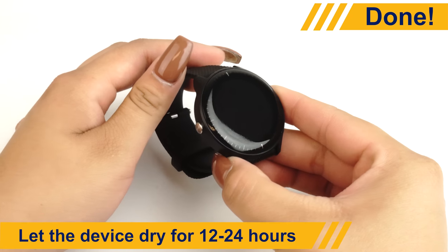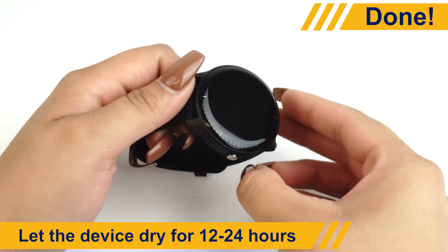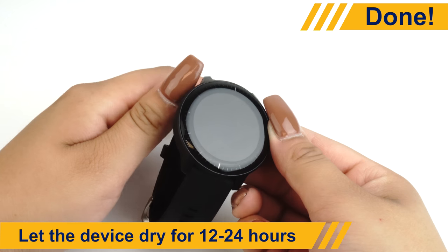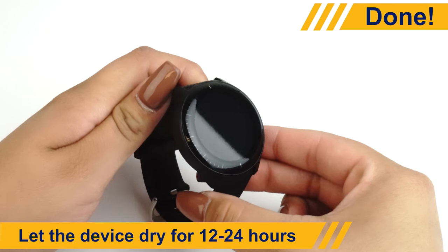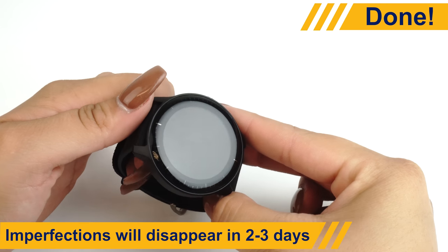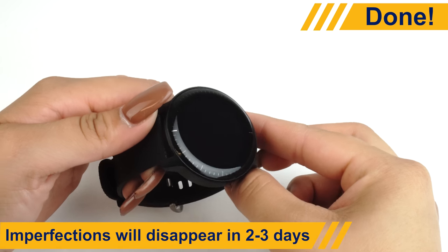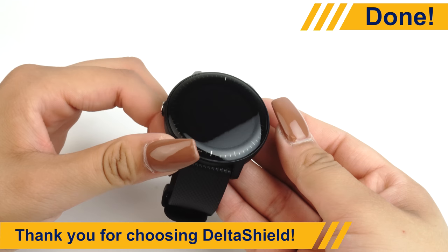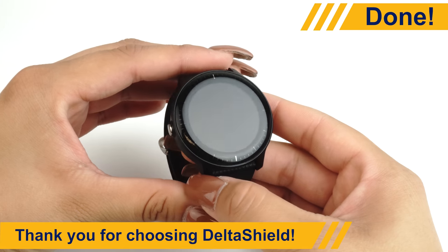Once most of the liquid is removed, let the device dry. We recommend allowing your protector 12 to 24 hours to dry before turning on and using your device. Tiny bubbles and other imperfections should disappear completely in 2 to 3 days. Your screen is now protected. Thanks for trusting DeltaShield with your device.